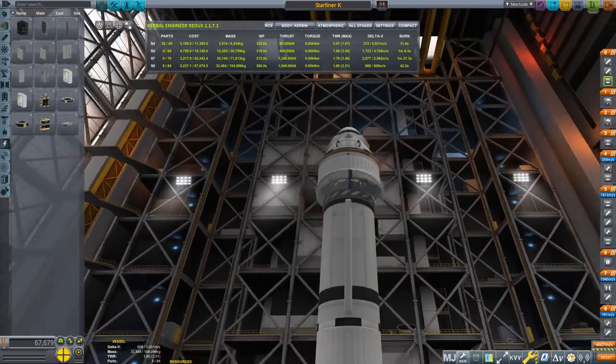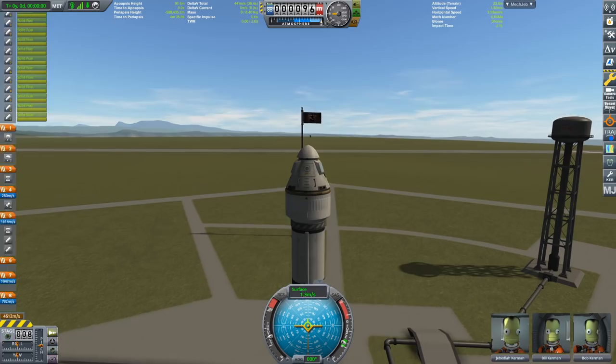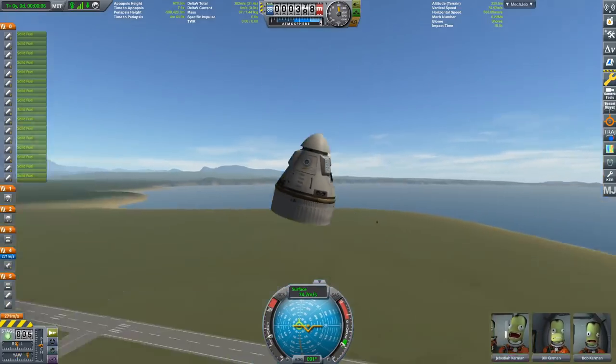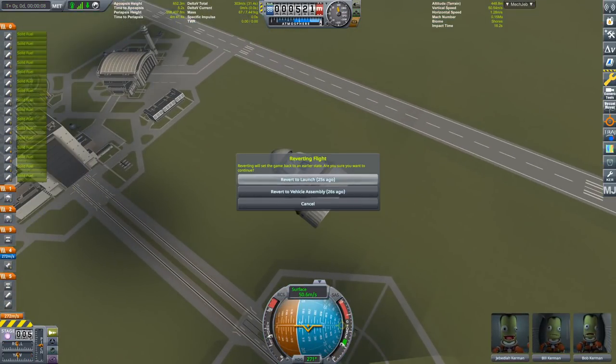We have a Starliner — let's test the abort system again. Pad abort test, and we're off. Yep, that works. Fine. Back to launch.